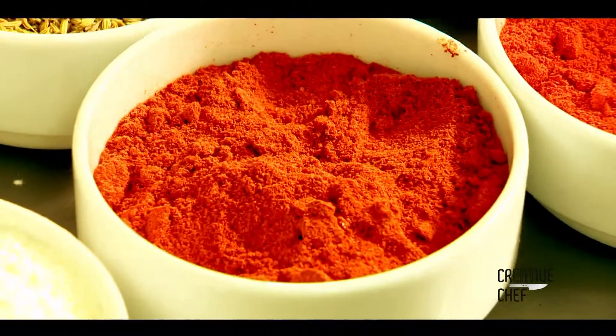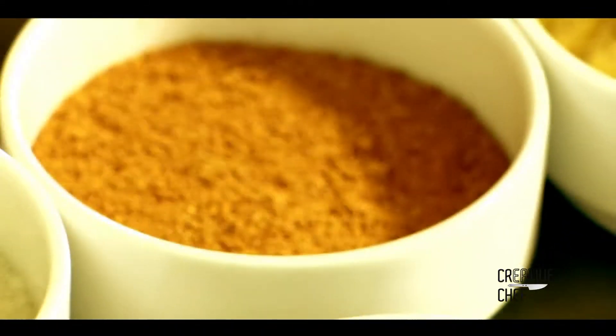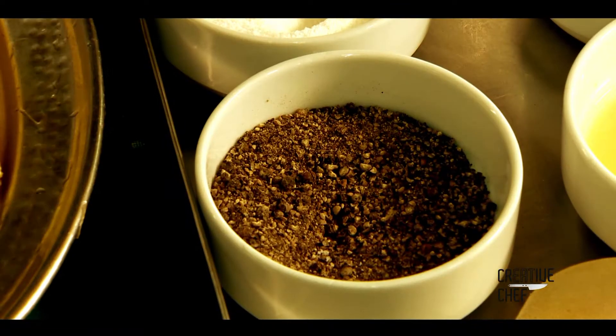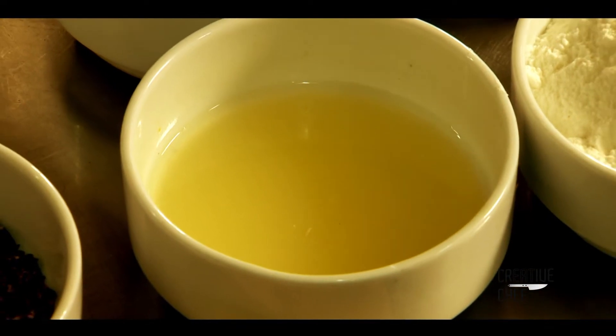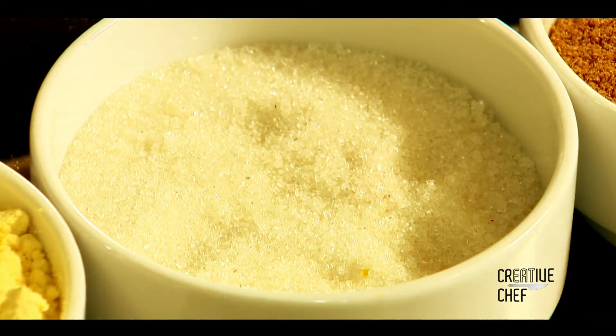Then whole fennel, garam masala, pepper powder, salt, lime juice, ginger garlic paste, sugar, and chopped curry leaves.